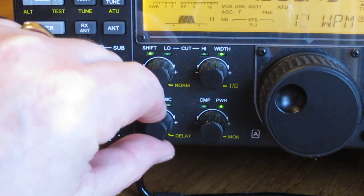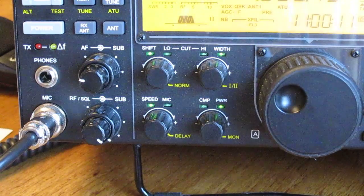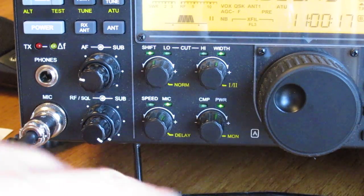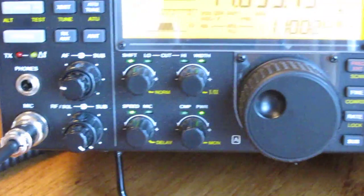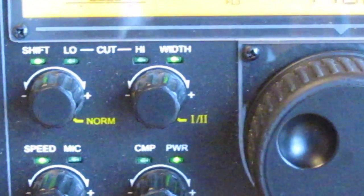You can wind the keyer speed right down or up to 40 WPM on this one. There's also another push function to get to mic gain — currently on 36, which is a little bit high — so bring it down to maybe 16.